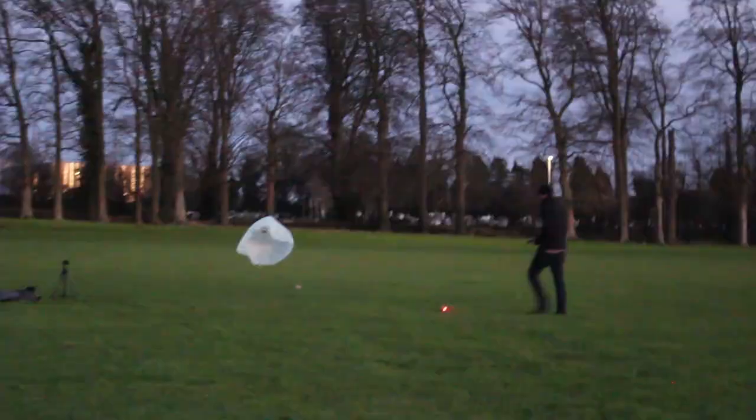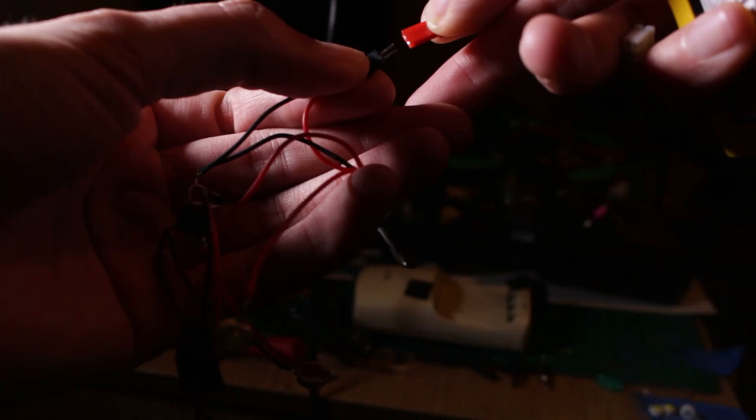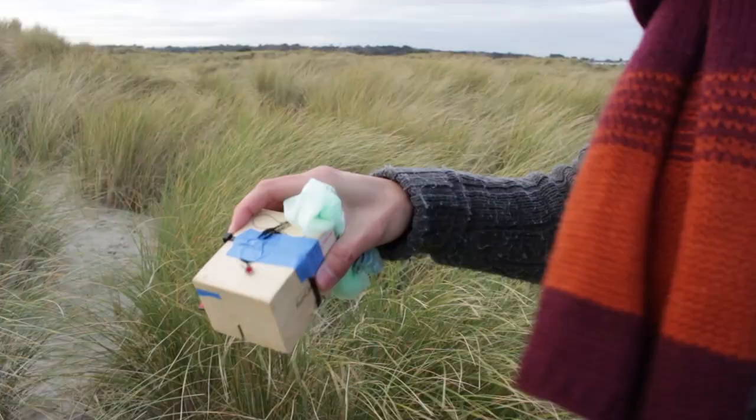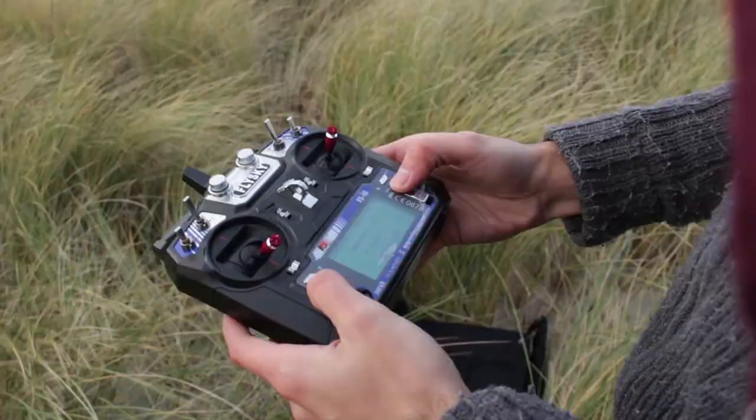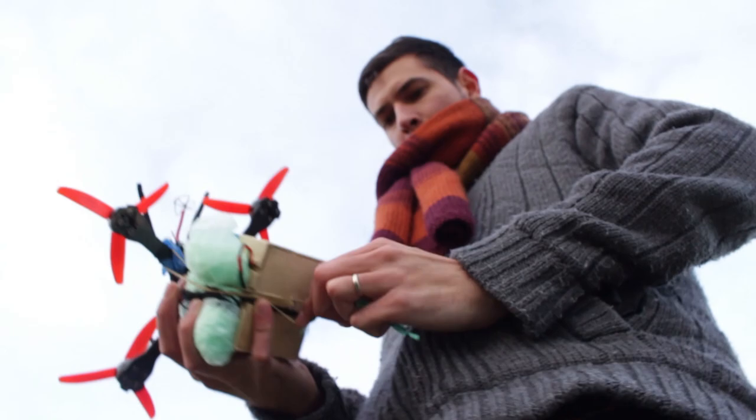With the help of some electronics I built a little system that flashes LED lights so we can see the parachute during nighttime or low-visibility situations. These LED lights can be very powerful.